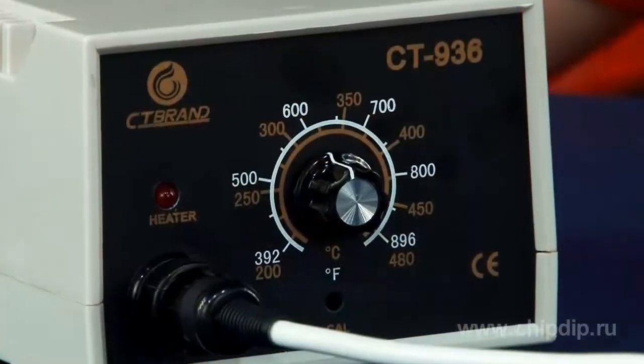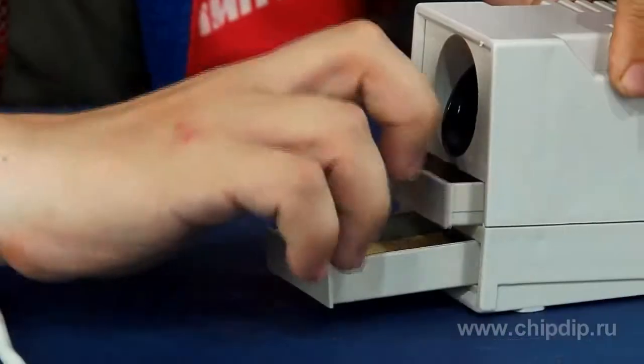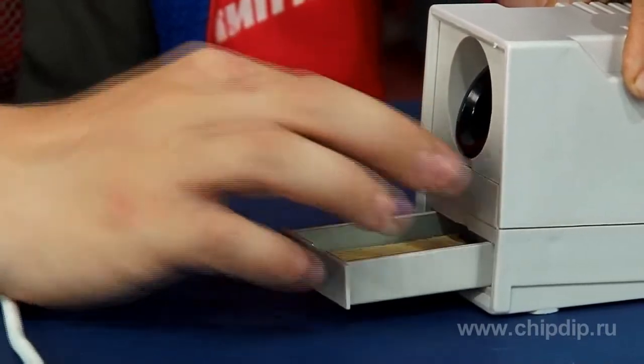If in your everyday work you need a soldering station that is simple to use, efficient and highly reliable, I recommend that you turn your attention to the ST936. This soldering station is a device kit that consists of a 45W soldering iron, an electronic adjustment unit and a soldering iron support, which contains pans with solder and a sponge for cleaning the tip.